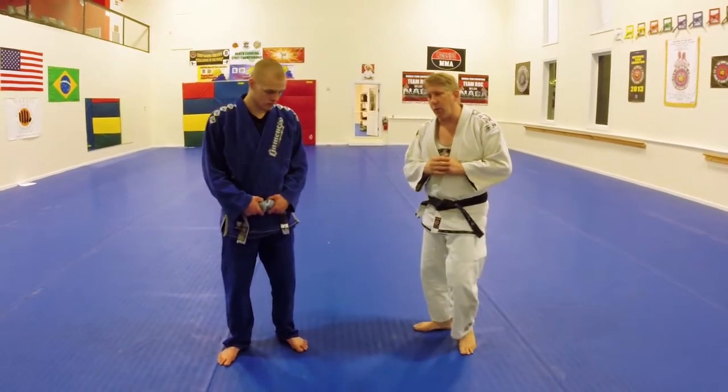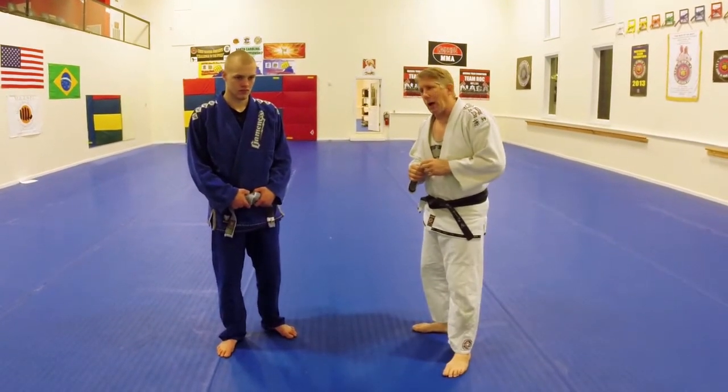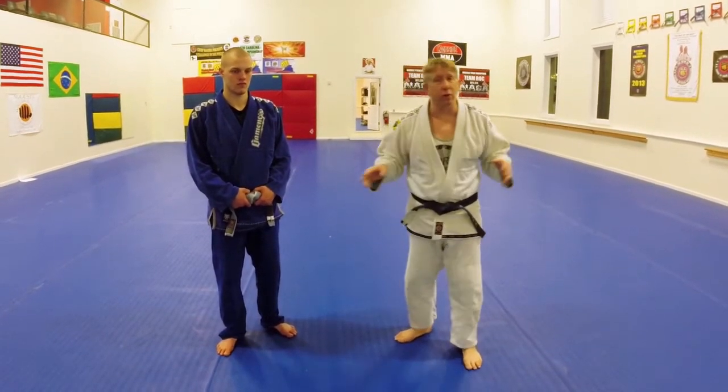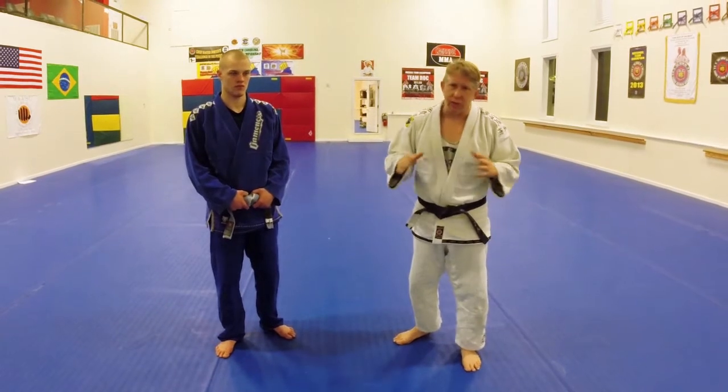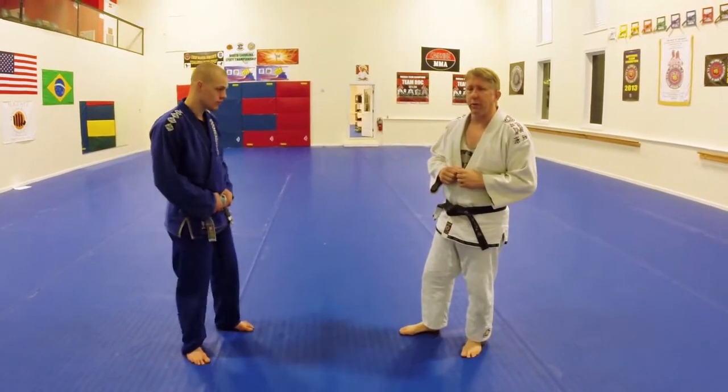Last time we worked the double leg off of him punching. We're going to work a single leg, and this is done differently than a wrestling single leg. There's absolutely the traditional wrestling single leg — it's fantastic — but this one is a little different and a little easier for me to execute.